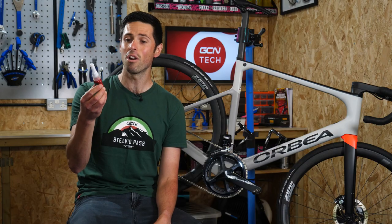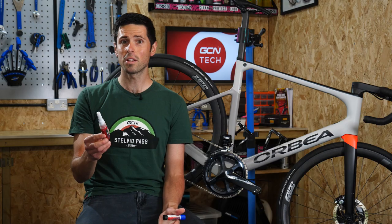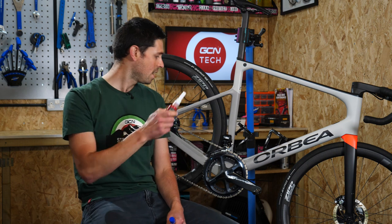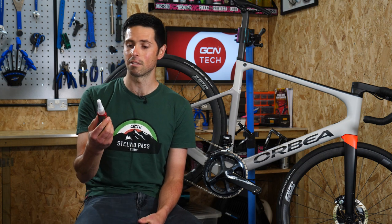Threadlocker is actually an anaerobic component, which means it cures without the presence of oxygen. Because it relies on that electrochemical activity to set the Threadlocker, it must be applied to a clean and oil-free thread. Otherwise, you run the risk of it not setting correctly.